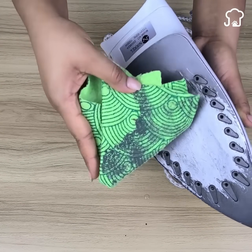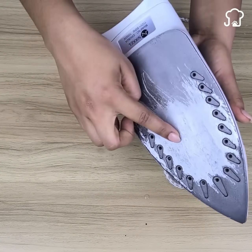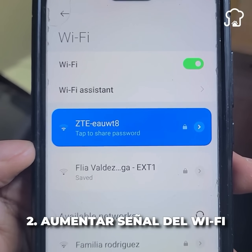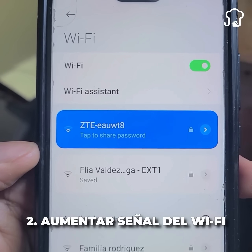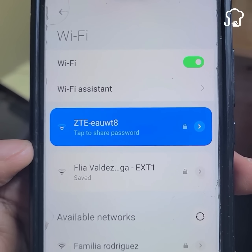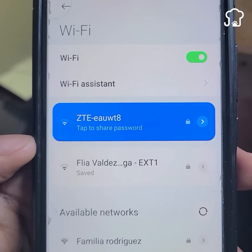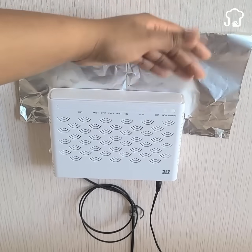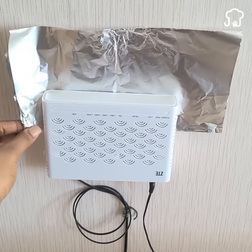Number 2: Increase the Wi-Fi signal. If you do not have repeaters and the Wi-Fi signal barely reaches some rooms in your house, aluminum foil will help you. Just cut a sheet and place it behind your modem. The signal will be emitted more forcefully and you will no longer have a bad connection.